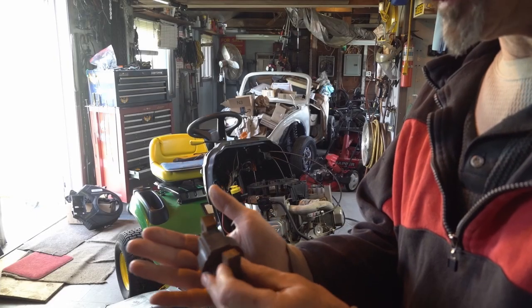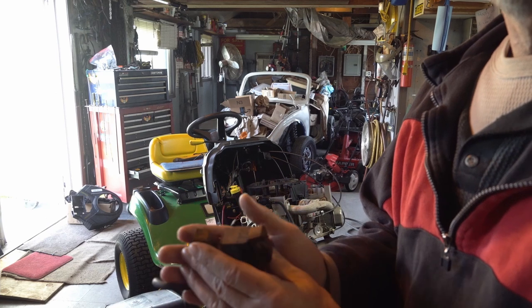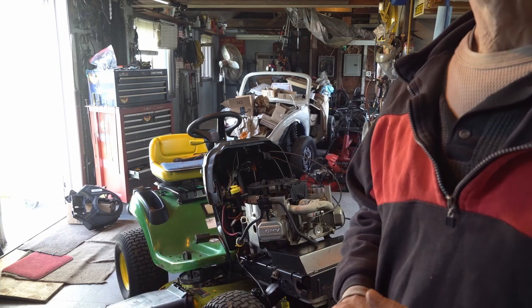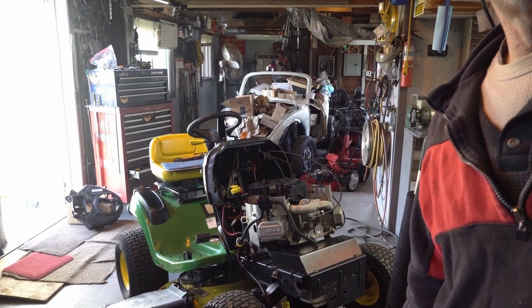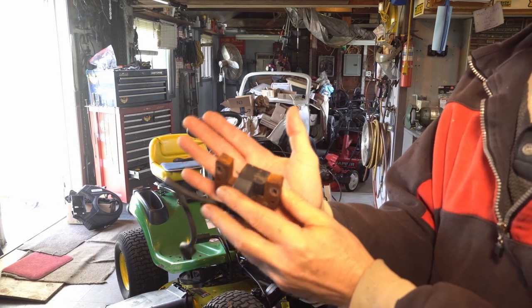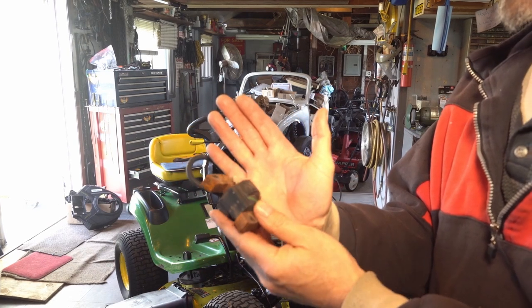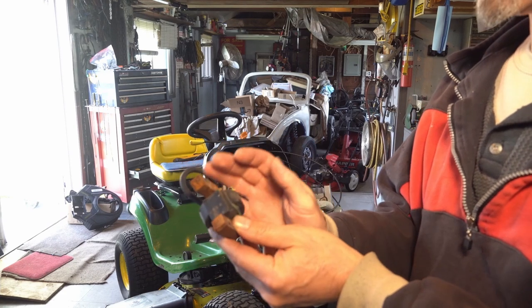All right, you can see it - we're going to buzz this off on the wire wheel, going to do both of them and then we're going to do the flywheel. Let me see if I can make it a little bit more visible with the light - sometimes with the light you can see it better. So let's get this cleaned off, we want a good ground and we'll measure it again when I'm done.